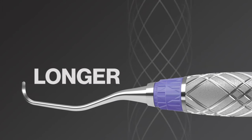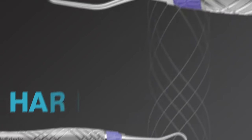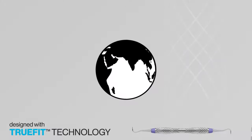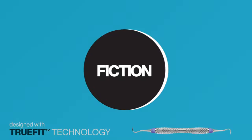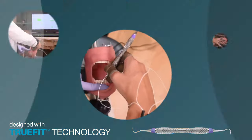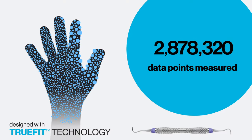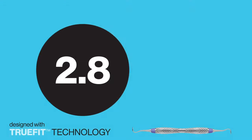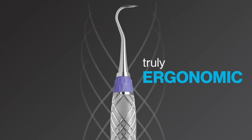All of these features work together in perfect Harmony to be truly ergonomically fit just for you. Harmony Ergonomic Scalers and Curettes are designed with TrueFit technology. Hu-Friedy Group scoured the globe testing different designs and gathering input with one goal in mind: to distinguish factual parameters that could be used to develop a truly ergonomic instrument handle. TrueFit technology is an advanced sensor-based technology system that measured over 2.8 million data points, creating a massive database to improve dental ergonomics. That is 2.8 million reasons to believe that Harmony scalers are scientifically proven to be truly ergonomic.